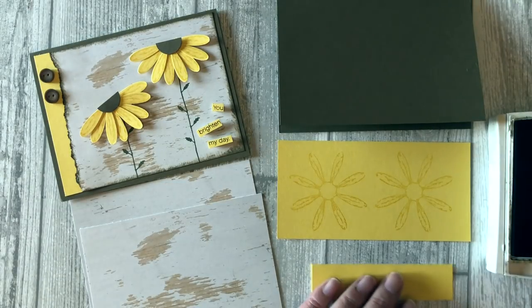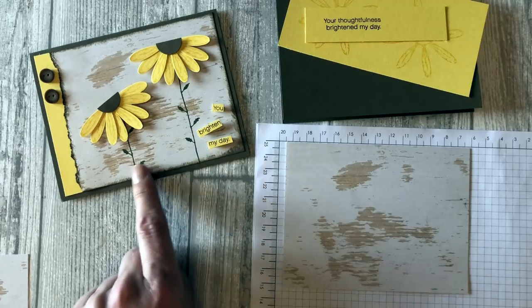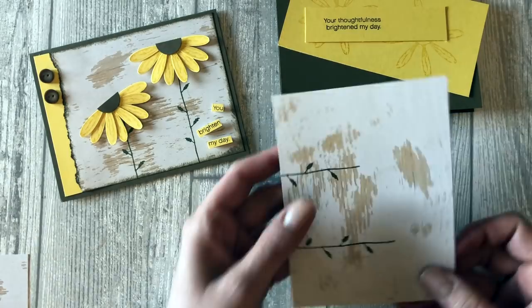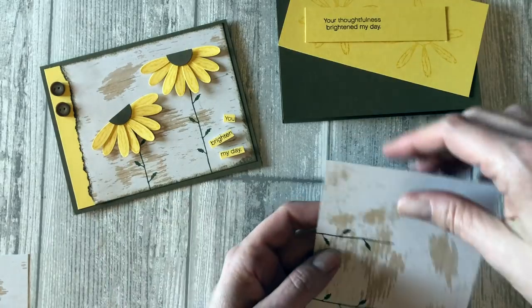I'm going to stamp my sentiment. This one says 'your thoughtfulness brightened my day,' but I'm just going to cut out the 'you brighten my day' portion — I'm not going to use the whole sentiment. Now I want to stamp the little stems for the flowers, stamping right on the Wood Grain paper.